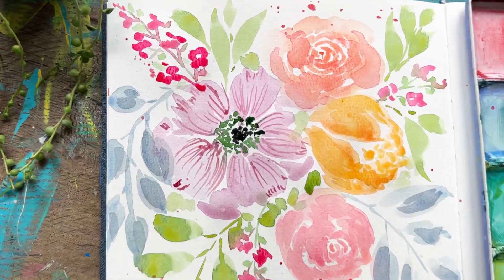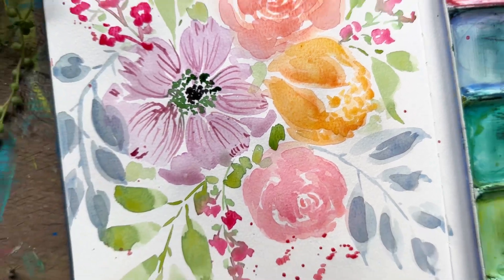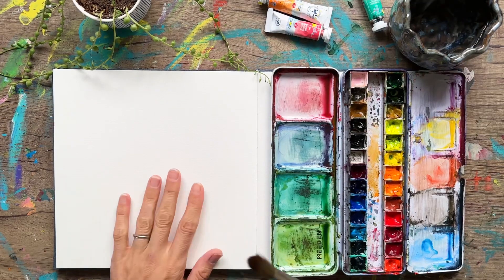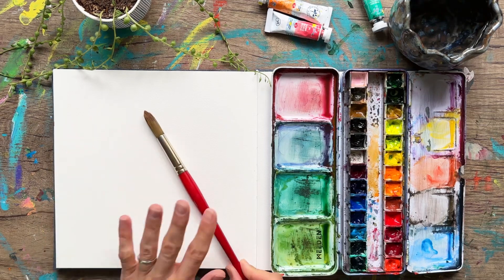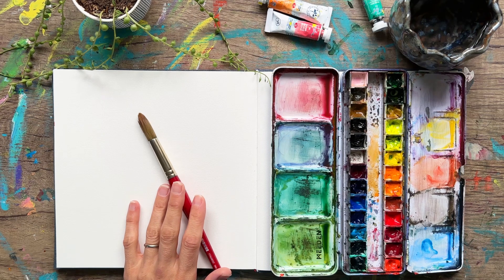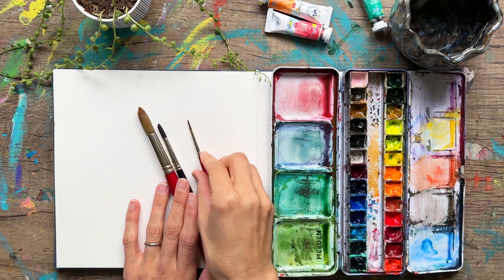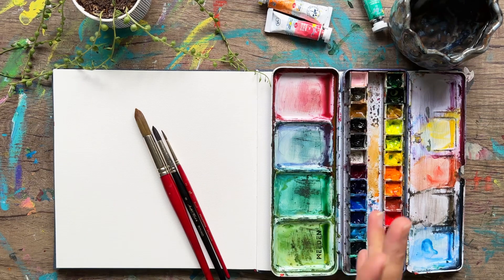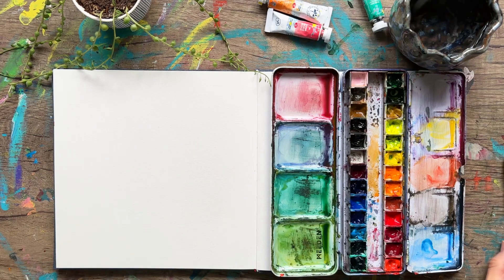Today we are painting this spray of flowers, so stick around if you'd like to learn how. What we need is our large brush — this is the number 16 round. If you want a smaller detail brush you can do something like a number six, or even something thinner. I have a number two here. We're just gonna kind of play around, do some flowers, do some details. We have our water, our paints, our sketchbook, and a good attitude.